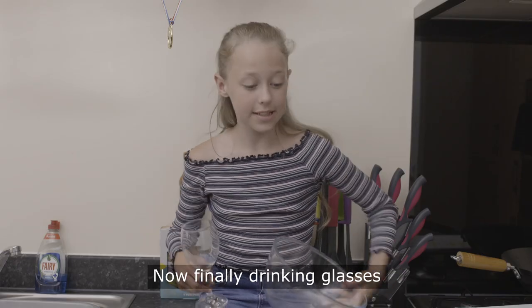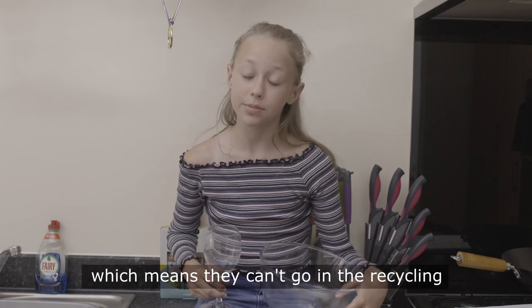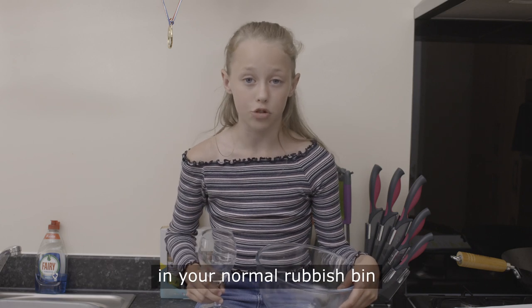Now finally, drinking glasses and Pyrex materials melt at a much higher temperature than glass bottles and glass jars, which means they can't go in recycling. This stuff just needs to be put carefully in your normal rubbish bin.